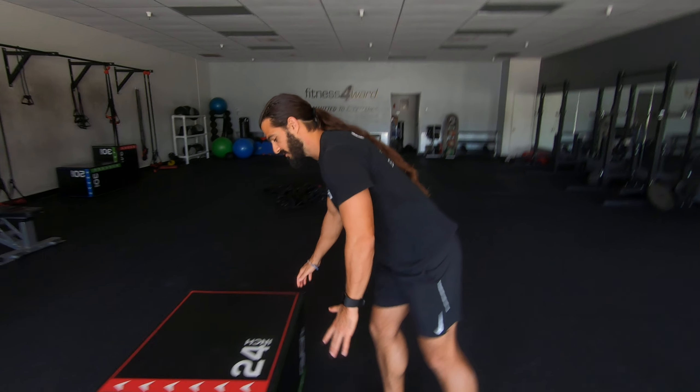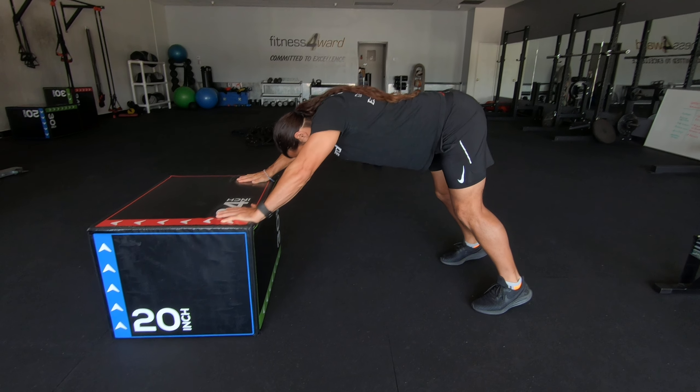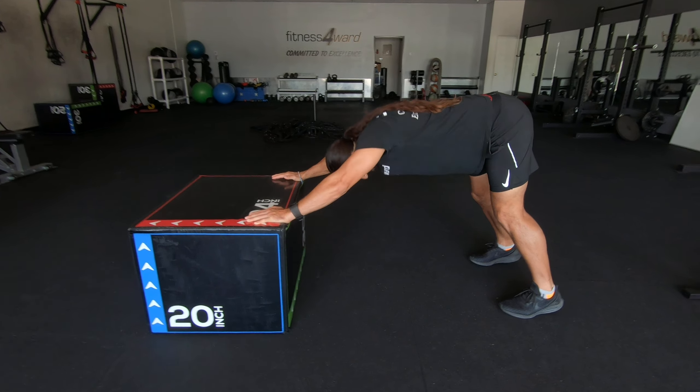This is called an incline pike push-up. This is going to get you ready for a pike push-up, which is a beginner part of the handstand. So you're going to be here. I've got an angle on my body — I'm not out like a normal push-up. My butt's back, my head is in between my arms.